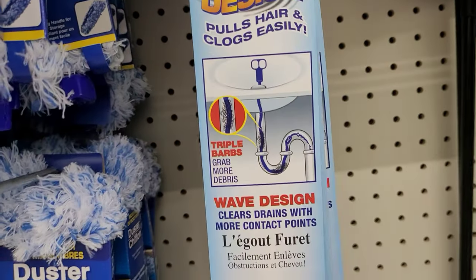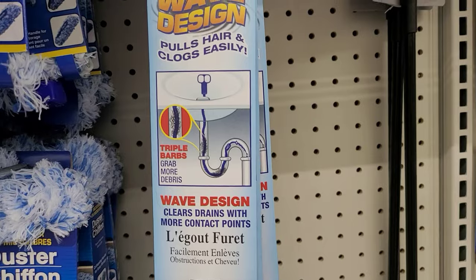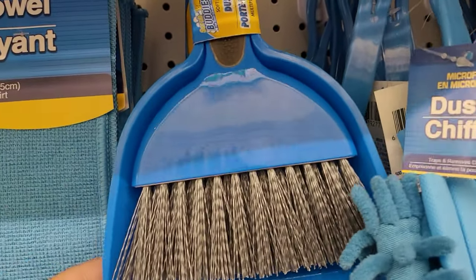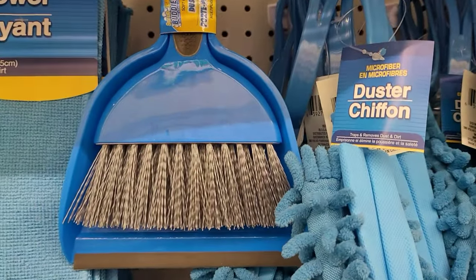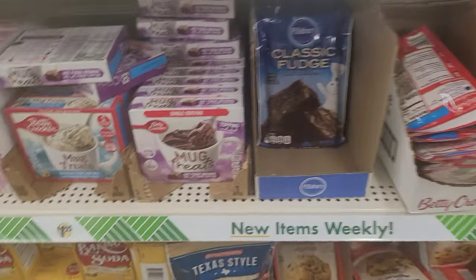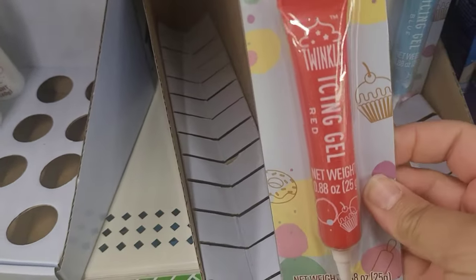Here is another must-have — this is what I call a snake. You basically put it down your pipes and if you have hair clogging your drains it's going to pull it out. This is especially useful in the shower. I also found this dustpan with broom — I think it's cute and pretty practical if you don't want to get the vacuum out for a small spill. I'm also going to pick up one of these classic fudge mixes for my upcoming Halloween video.